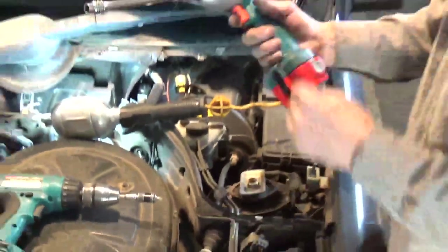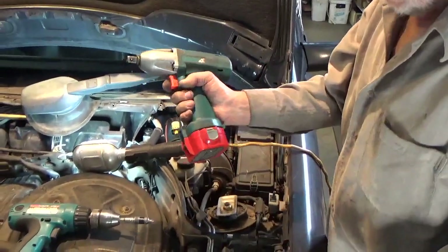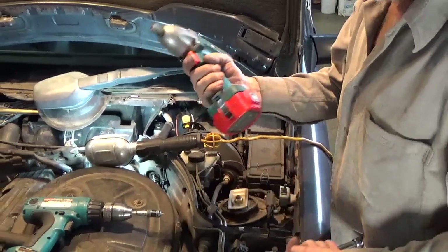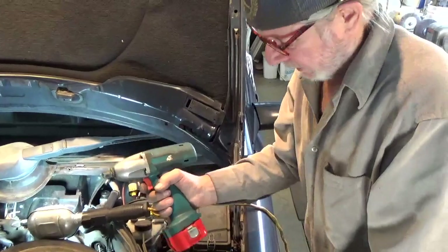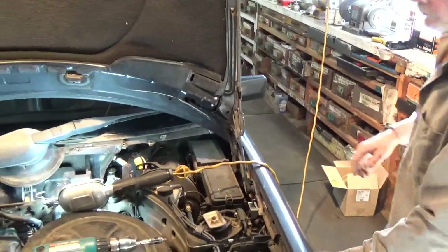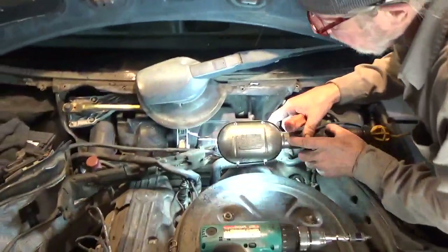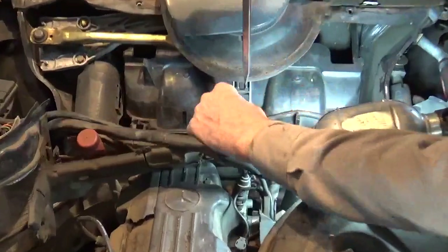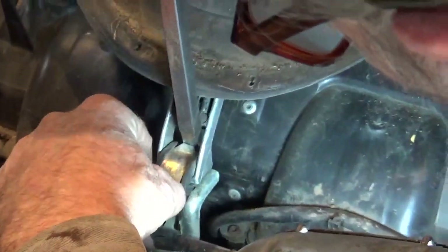Now this is a Makita half-inch drive. I don't know if they sell these anymore, but I've owned this for 30 to 35 years — one of the best investments I ever made. Then we remove this clip and you want to be kind of careful; you don't want this thing going into orbit and losing it.